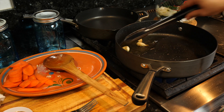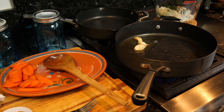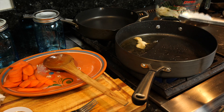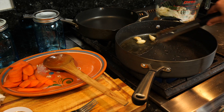After that teppanyaki fail mukbang I had, we ended up buying two fire extinguishers for our home — two additional ones. We already had two upstairs and one in the kitchen. You guys know I need that in my life.